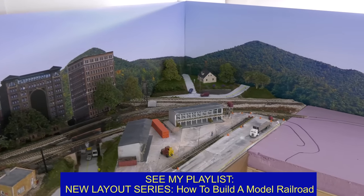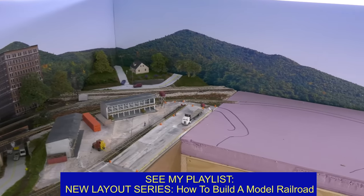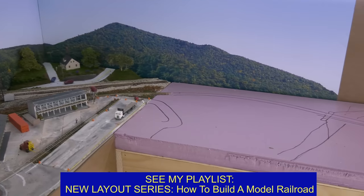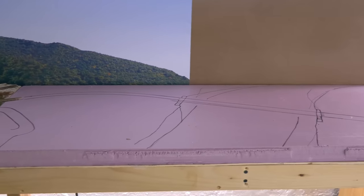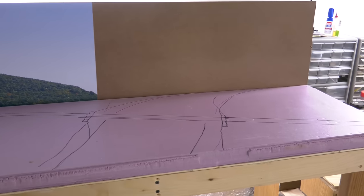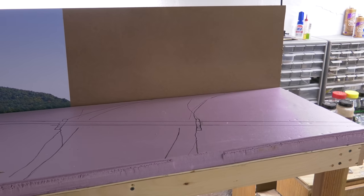I'm making an addition to my layout. This is 16 inches wide, four feet long. I'd already glued down an inch and a half of the pink styrofoam with liquid nails like I always do. The backdrop's not finished yet, which is okay.